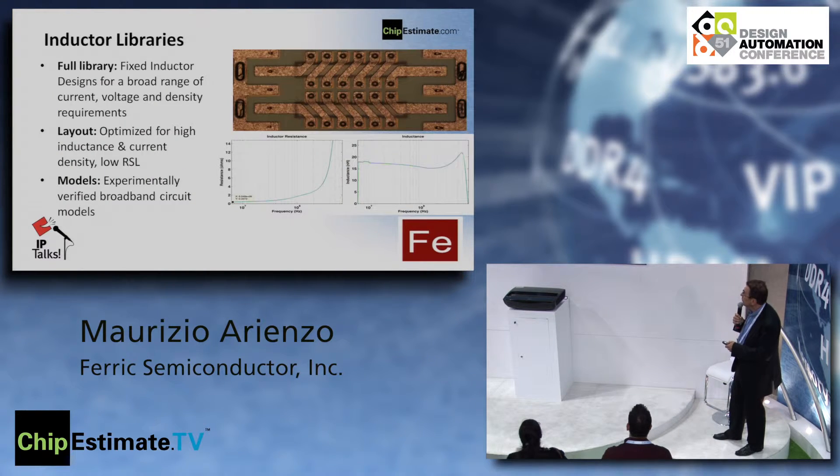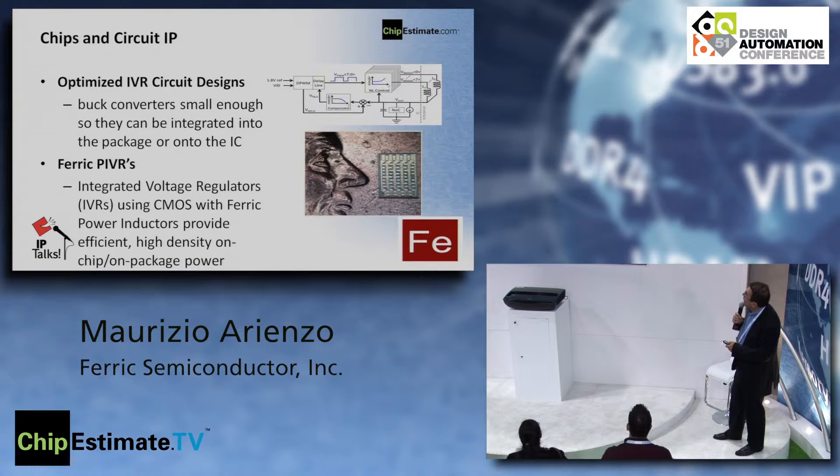We have been working on this for many years, both at Columbia University and now at Ferric. We also had a partnership for a few years with IBM and are still partnering with them on some server applications. The buck converters are small enough to be integrated, and our PIVRs use CMOS with our power inductor for very efficient high-density on-chip and on-package power.